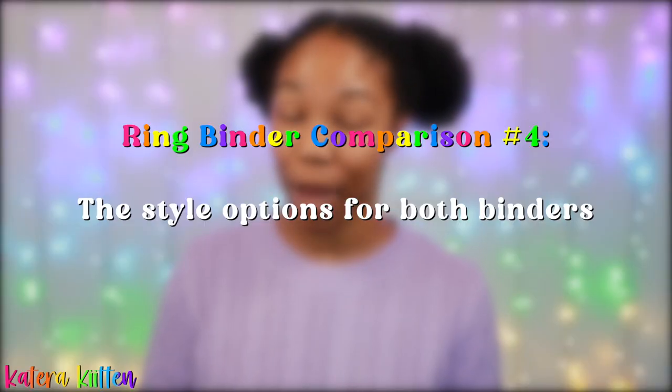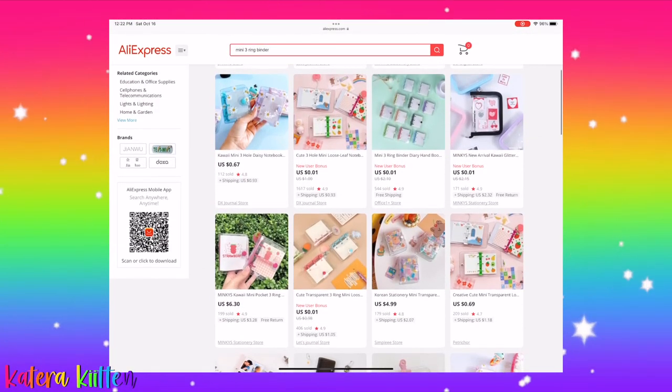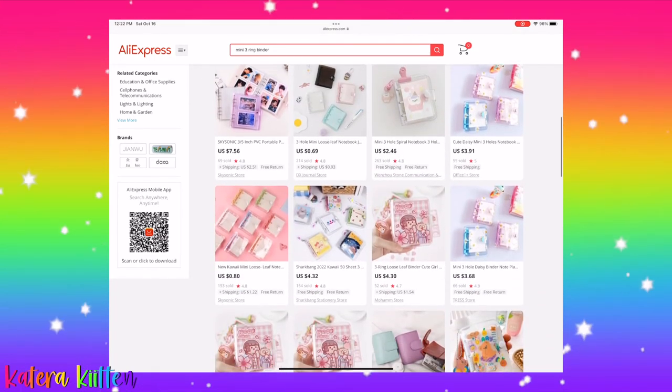So the next thing I wanted to compare is the style options for both binders. To my surprise, the mini three ring binder has way more binder options in my opinion. Some have flowers on the cover, some have a zipper closure, some you can put different pics or photos as the cover, and even the binder rings come in different colors.